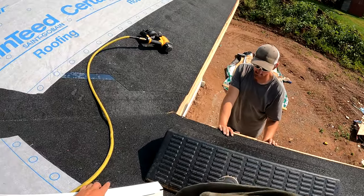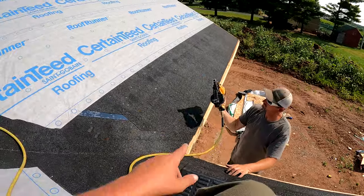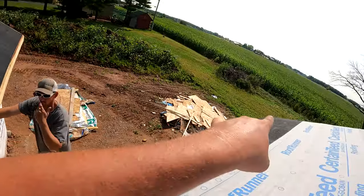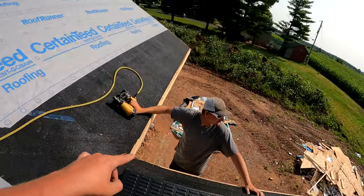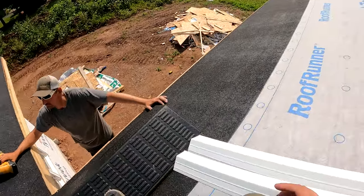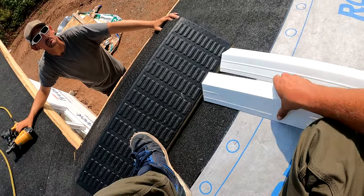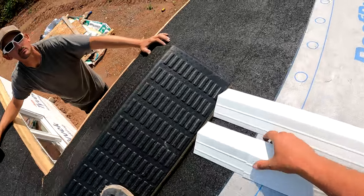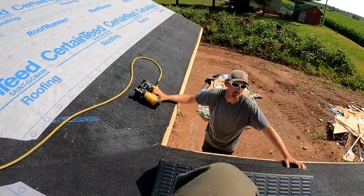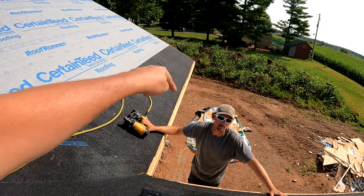Gutter apron goes on the eave side of the roof — the bottom where your gutter will go. We have a valley coming in so we have a corner, so we'll have d-edge going this way and gutter apron going this way. Because these are 10-foot pieces, we want to think about the laps. When they lap over you're going to be able to see into the lap, so in this case we're going to start here and go that way so that piece overlaps this piece.